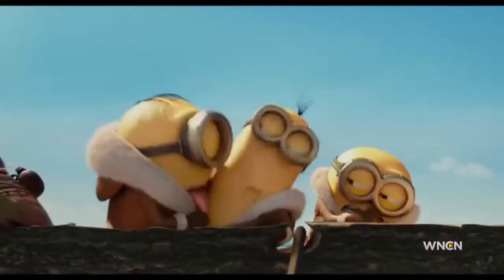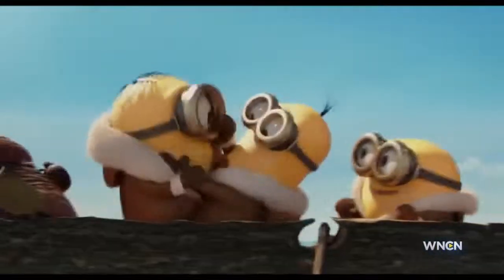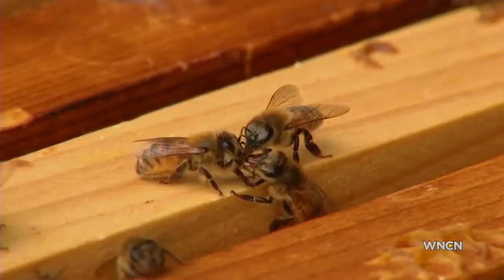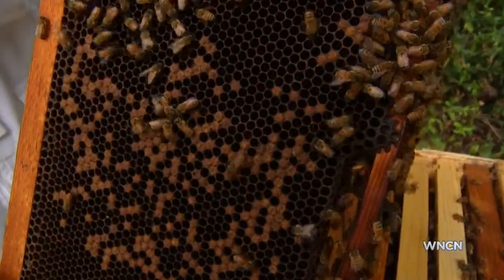Although Minions may be troublemakers in the movies, you don't have to worry about their bubble bath making trouble for your kids with the bees. I'm Steve Spragia, WNCN News. Well, there you have it.